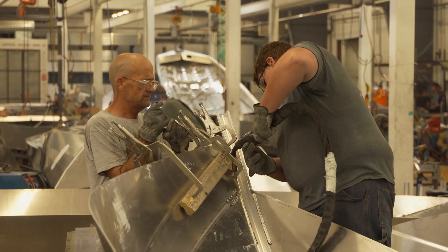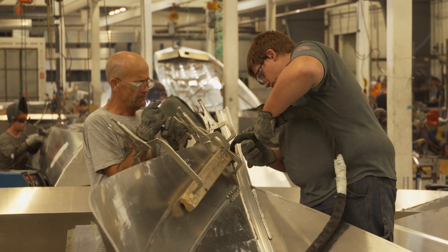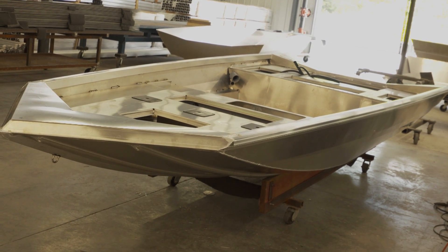The hull sides are cut to go along with our keel extrusion, which is welded on the inside and outside for the entire length of the boat. From there, we weld the decks in, take it to the foam booth, and install the maximum amount of flotation possible, then move it into a grinding booth to get everything sanded for paint prep.